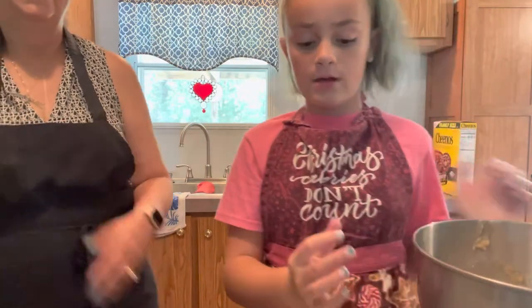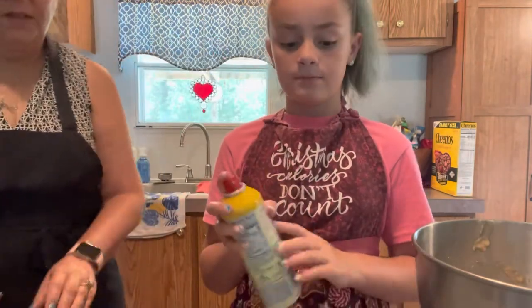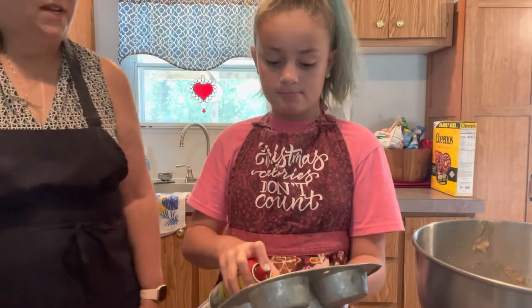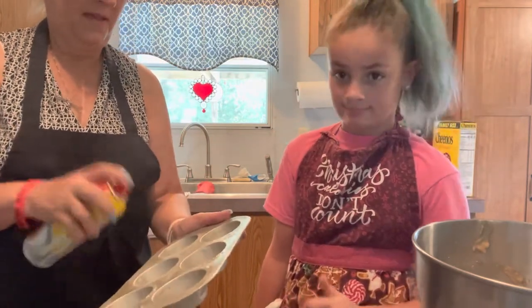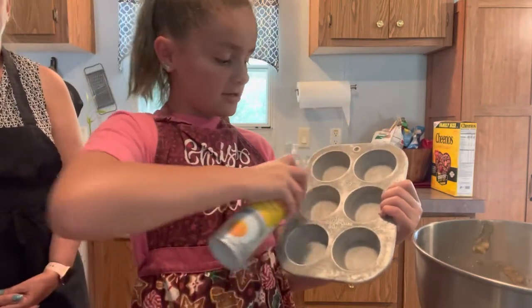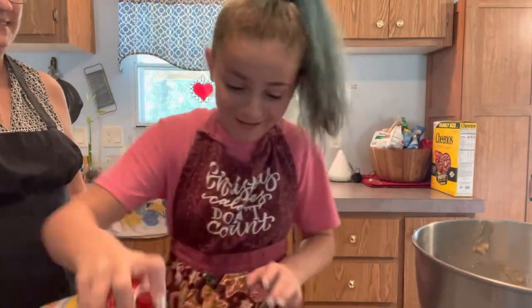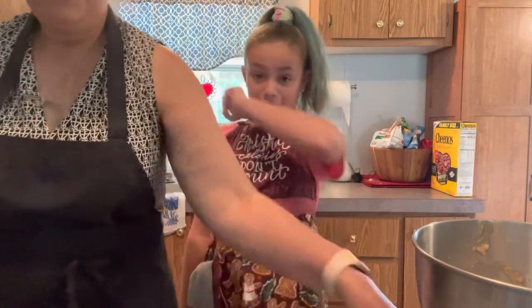Now we're going to spray our muffin pans with Pam — we're using old muffin tins that our grandmother had. Can I teach you a trick? You want to get those little sides, so even though it's kind of messy, go around that way. What you want to do is take it and go around the sides — it might be messy but it doesn't stick. You can hold a little bit further away from the pan too. Don't put it by your mouth. Now we're all done spraying the pans.